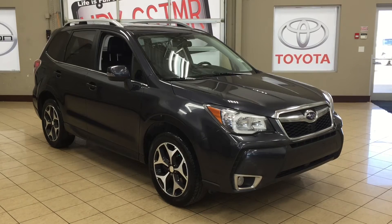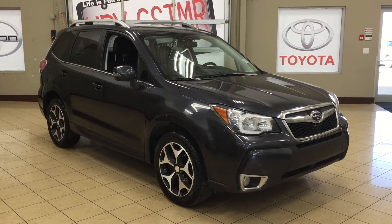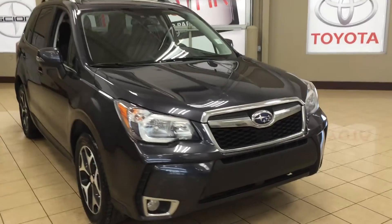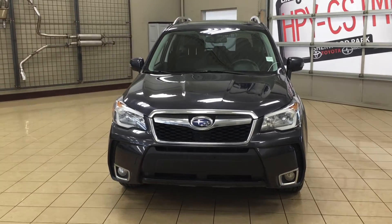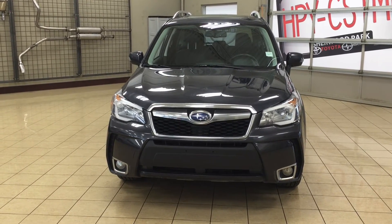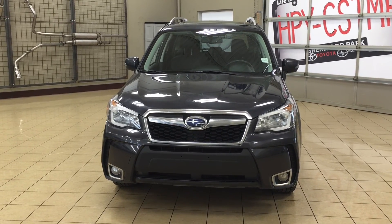Thank you so much folks for watching this video. If you have any questions on this 2014 Subaru Forester, please visit us at 31 Automall Road in Sherwood Park, Alberta, Canada. The phone number is 780-306-1005, or visit our website at sptoyota.com. If you have any comments or additional questions, please leave them in the comment section below. Make sure you have a great day and I hope to see you next time.